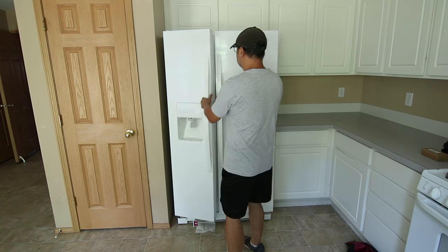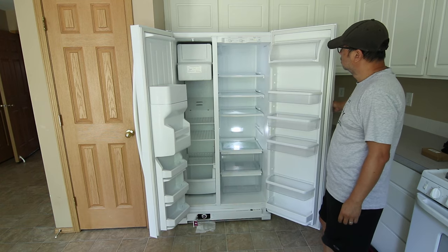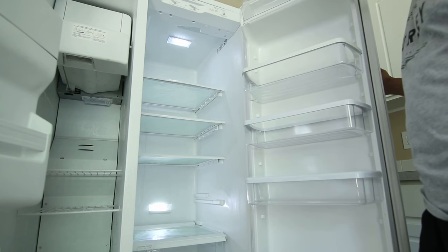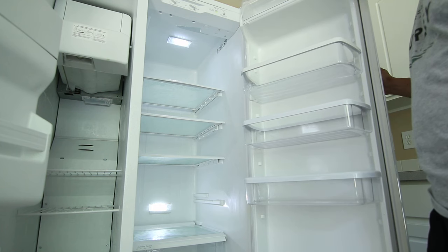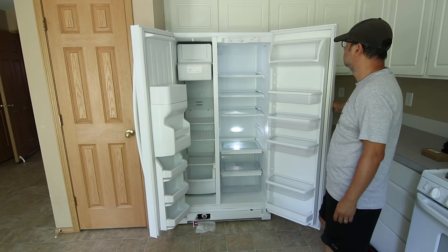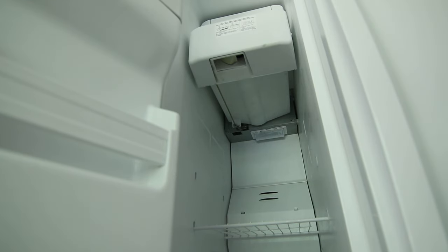Here's a problem I just ran into with this Whirlpool side-by-side refrigerator. The lights inside are really dim — you probably can't tell in the video but they're much dimmer than usual. The LED lighting in here should be very bright, so immediately I knew there was a problem. The other thing I noticed is that the light in the freezer section isn't working at all. But I do have the fix for this, and the best part is that after I explain the process you'll be able to easily fix it yourself.